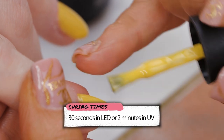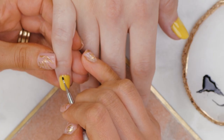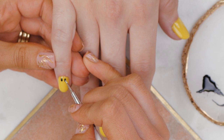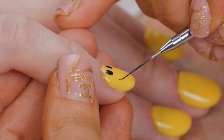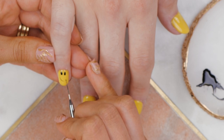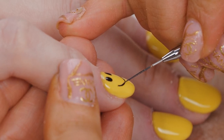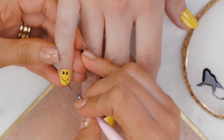We'll do another coat now. For the design, we've put Serious Black on the palette. Use a small dotting tool for the eyes. Very simple. It would be funny if that top camera fell and hit you on the edge — that would be the best blooper. Stop moving.